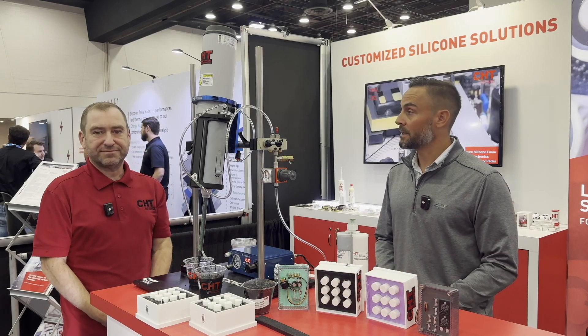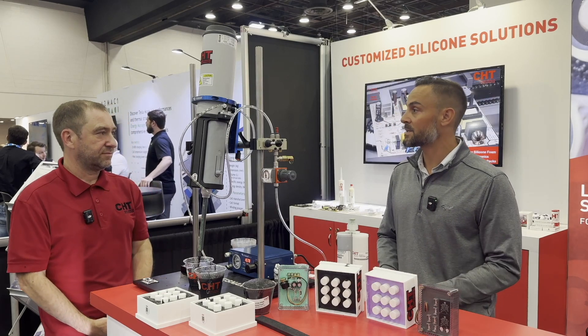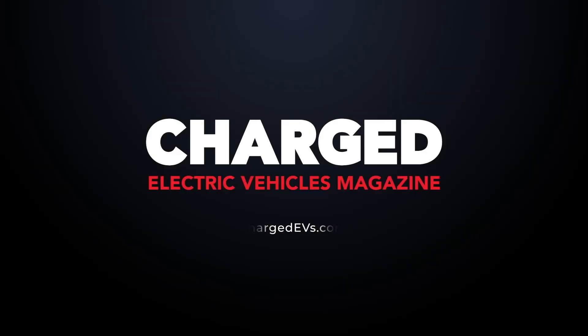If anybody from our audience would like to find out more information about this or any of your other solutions, what's the best place for them to look? CHT.com. Thanks very much, Jerry. We appreciate it. Thanks a lot.